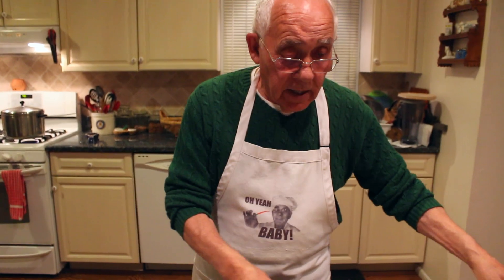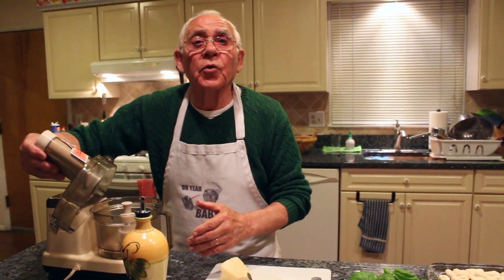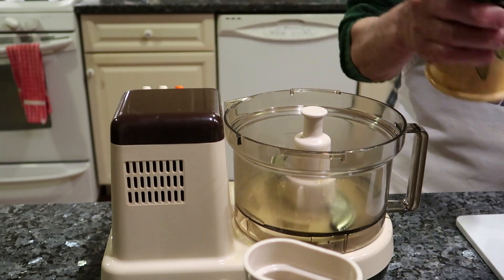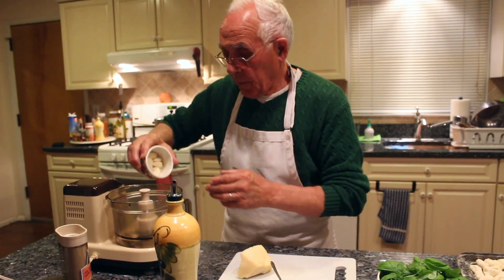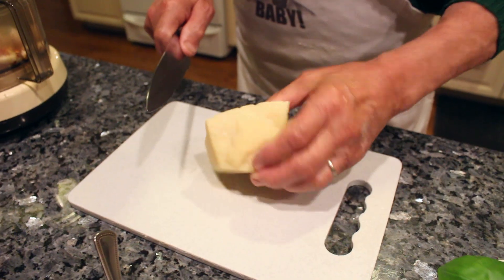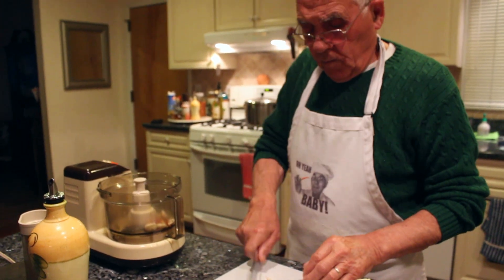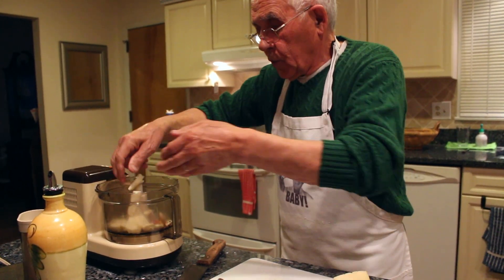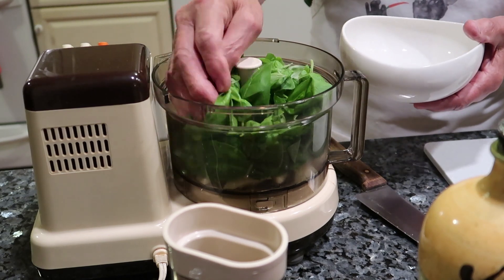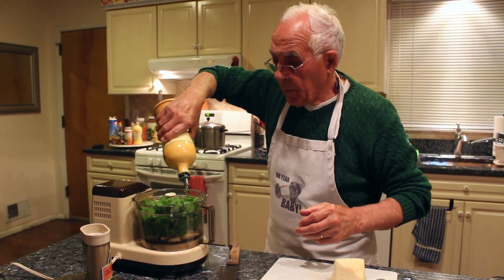For the pesto, we start with this machine here. I put a little oil in first, then I add the garlic, crush the pepper, and put in a little pecorino cheese. Then we put the basil right inside — about two cups of basil. We put a little more oil on the top.